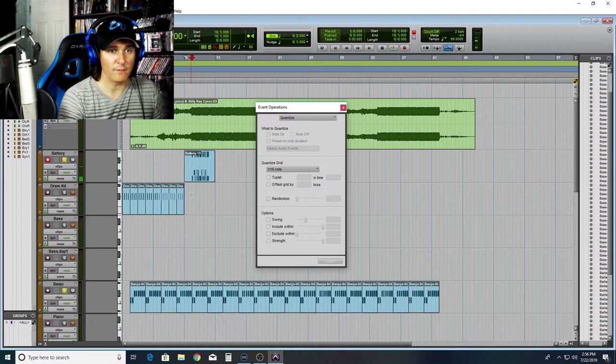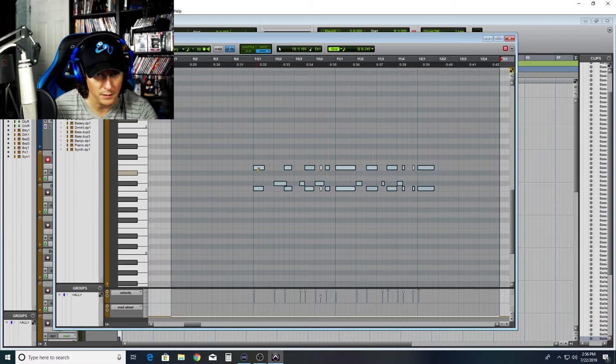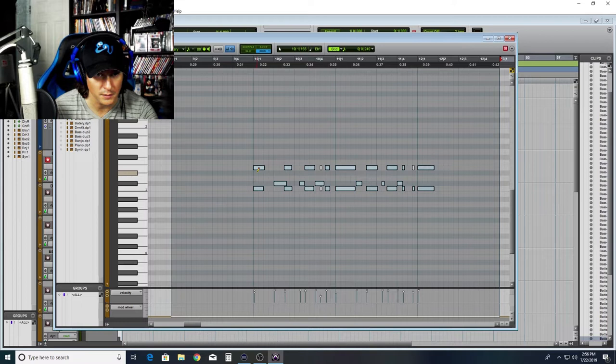Now I'm gonna add a hi-hat on top of that. To do this I'm not even gonna play it — I'm just gonna draw it in real fast because it's gonna be on every sixteenth note. I need to grab my pencil tool here and then we just go straight across. And now we have this.